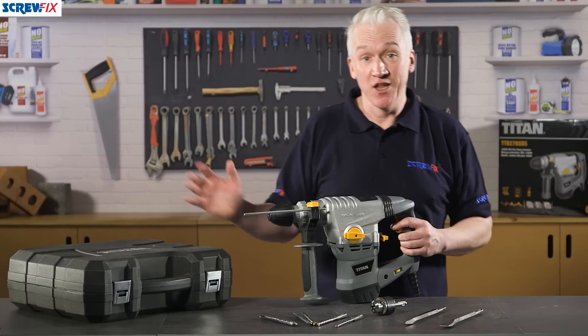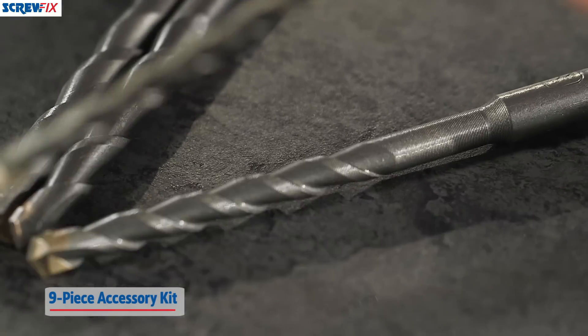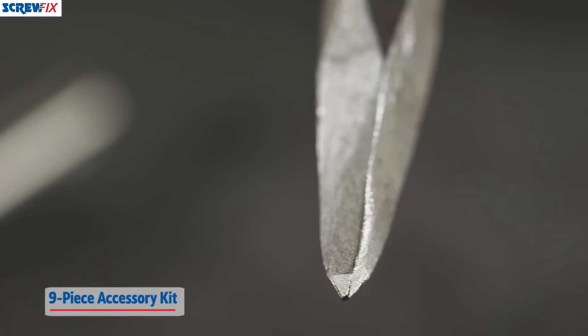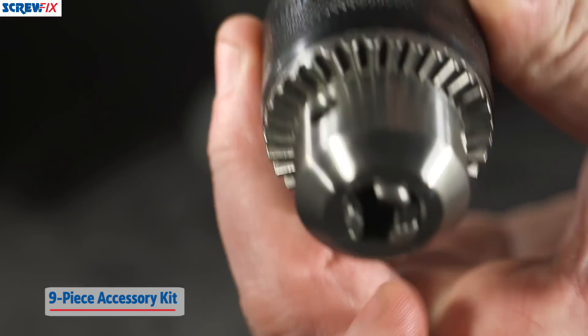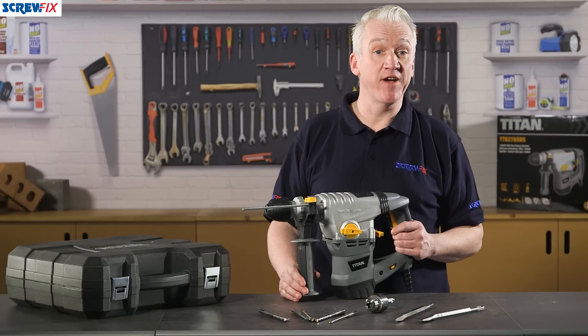The carry case includes nine accessories: five drills ranging from 6mm up to 14mm, two chisels — a pointed one and a flat blade — plus a three jaw SDS chuck and a depth gauge. There's also a two-year manufacturer's guarantee.